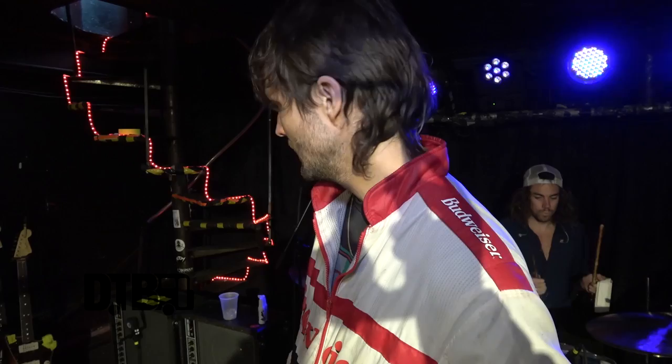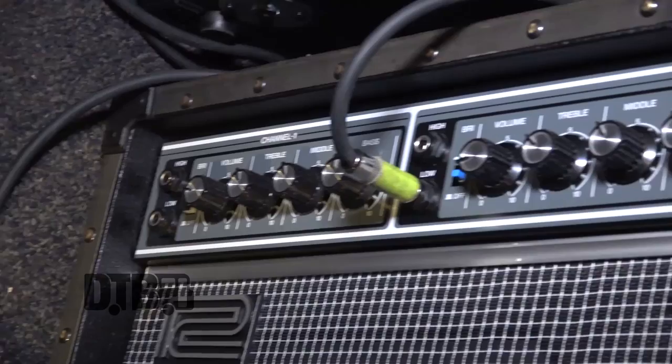I just like the clean sound — it's classic sounding. It feels like an alternative to a DI and it gives you really good stage volume without adding too much tube tone. It's more about cutting and feeling a little more present.